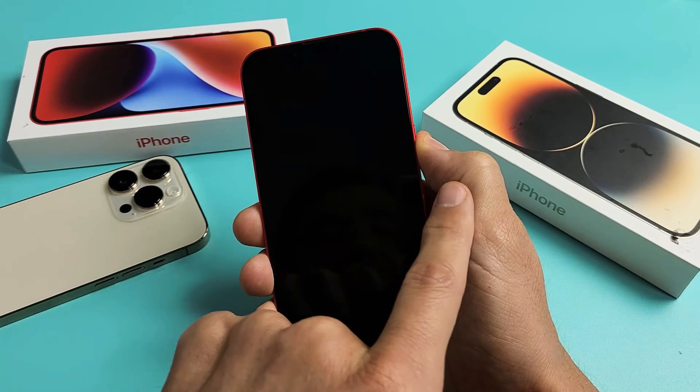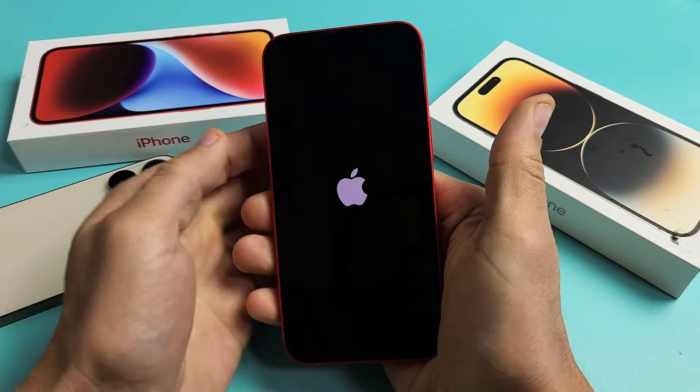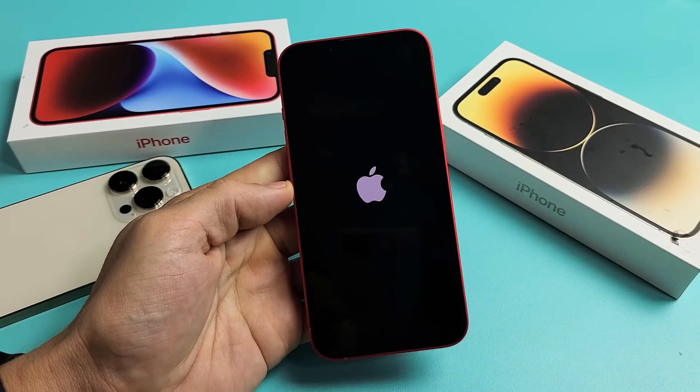So the phone just turned off. I'm still holding onto the power button, waiting for an Apple logo. There it is. Go ahead and let go of the power button, and you just forced it to restart.